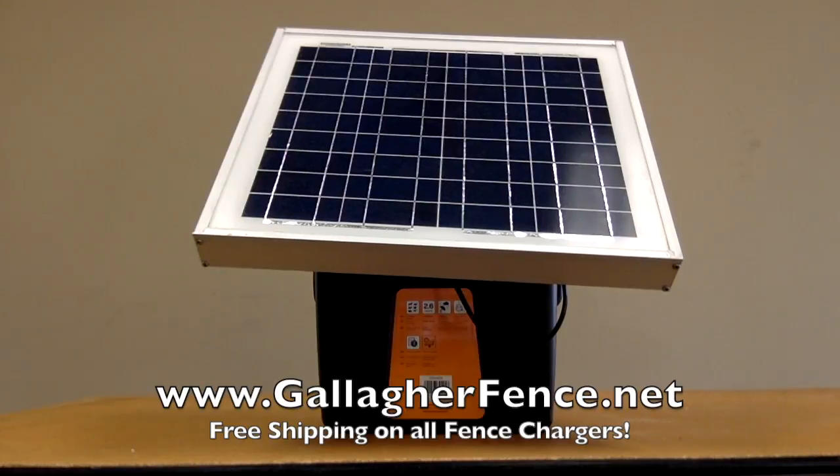It also features adjustable battery save options. The pulse mode dial offers normal pulse, day save, night save, and slow pulse modes, all designed to maximize your battery life.